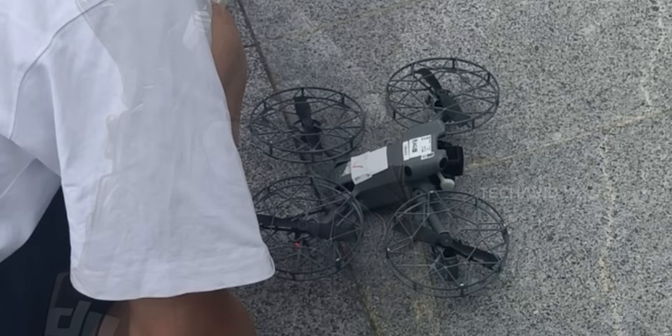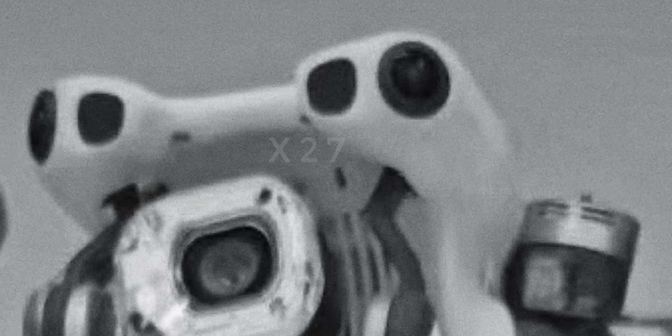We also get a peek at the obstacle sensors — omnidirectional ones. Unfortunately the front isn't shown in this leak, but earlier leaks hinted at something even crazier: LiDAR. If true, this would be the first sub-250 gram drone to pack that kind of tech.